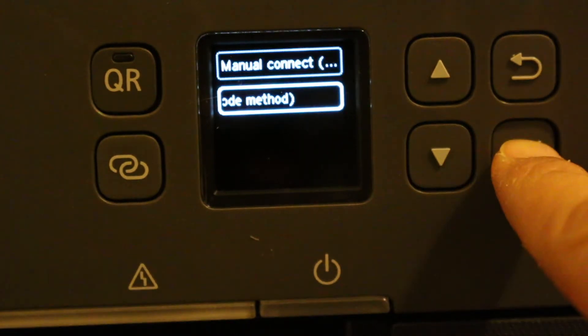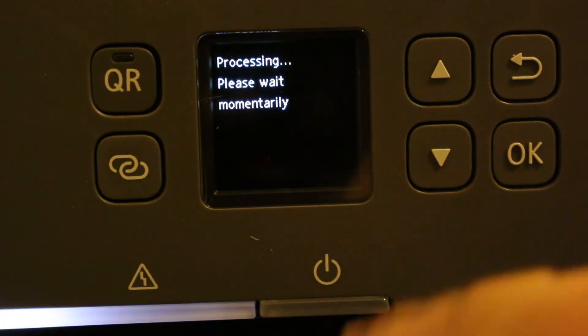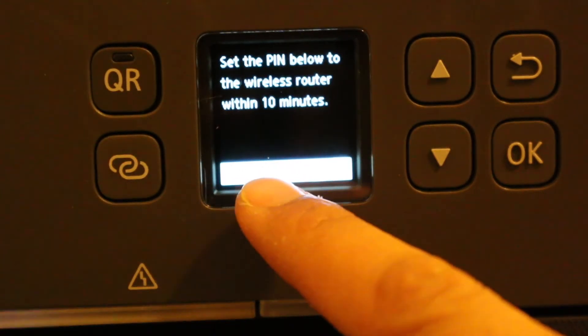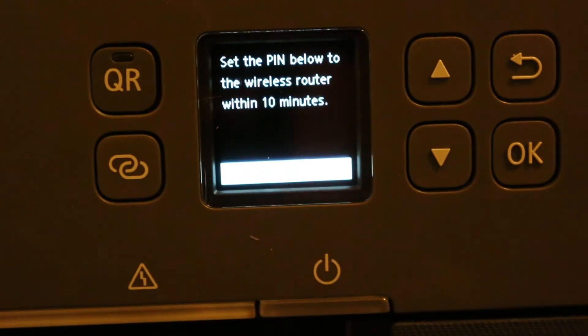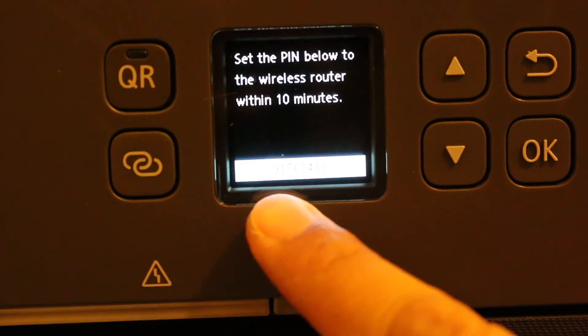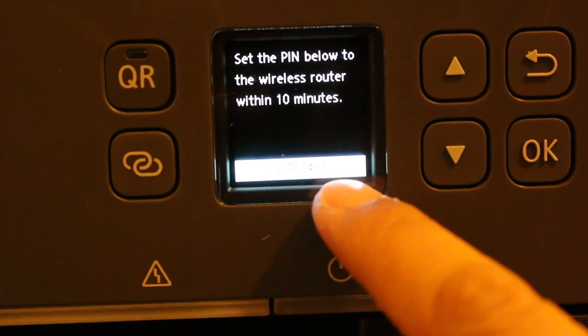At the bottom you will see 'PIN Code Method,' which is for WPS — Wireless Protected Setup. Click OK and it will display a PIN. The screen instructs you to set the PIN on your wireless router within 10 minutes. Note that the numbers on the white screen may appear very small.